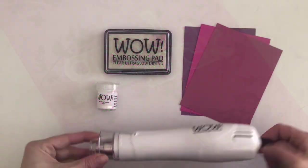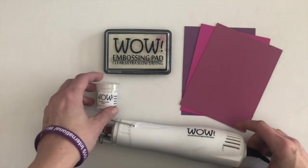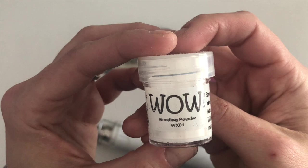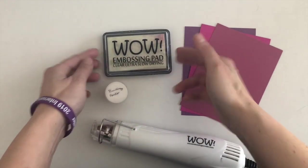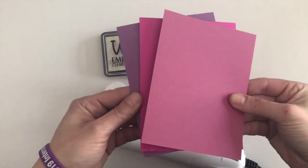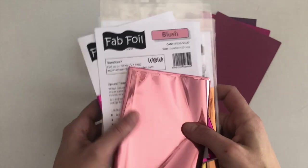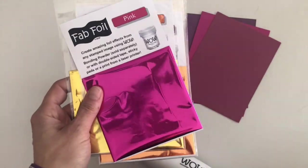Now the look you get can be a little distressed but I'm going to share a couple of tips I found when playing around with this that will help you when you create your projects. First off you're going to need a heat gun, some embossing ink, and the WOW Bonding Powder. I'm going to be using this with some dark colored cardstock — purple, pink and rose colored cardstock.